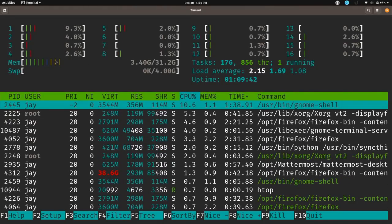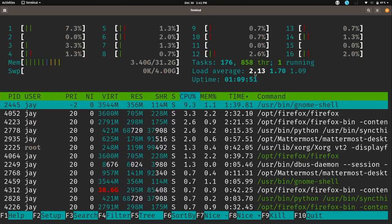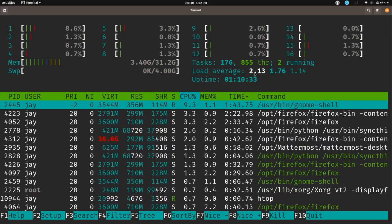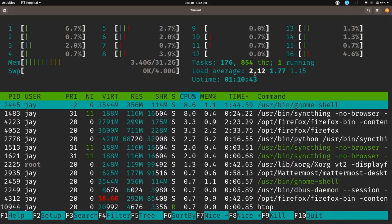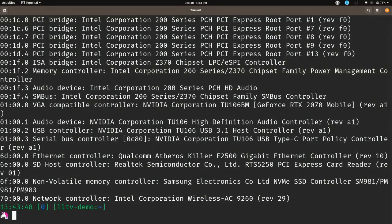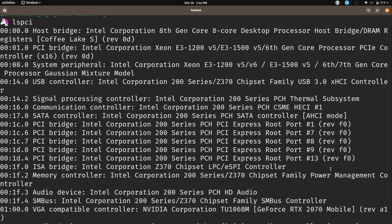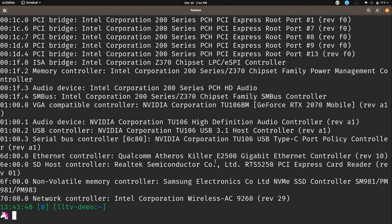In htop I can see I'm only using about 3.4 gigabytes of RAM and overall load is around two — I'm not taxing the machine at the moment. Before recording I had some browser tabs open and recorded a video, so CPU usage is low. Running lspci output shows the processor family, power management controller, NVIDIA chipset, wireless card, ethernet controller, and other hardware, useful for checking compatibility.